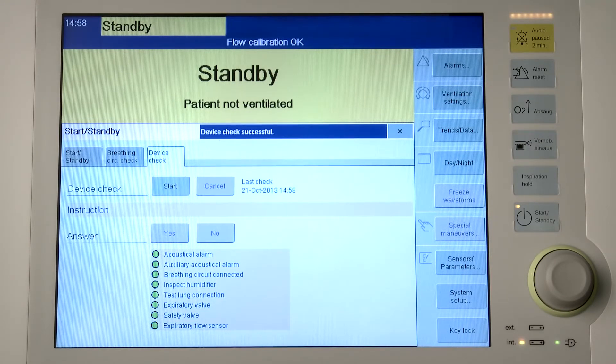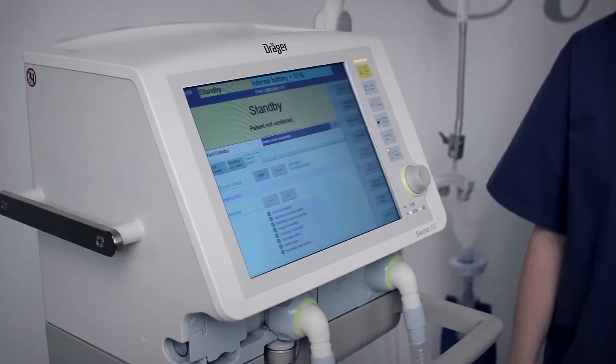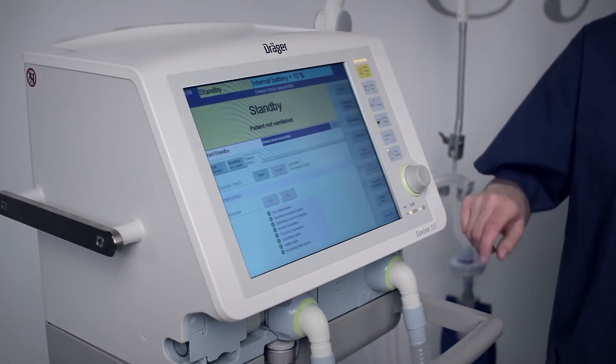After the device check was successful, perform a breathing circuit check. For the breathing circuit check, Savina 300 has to be in standby mode. You already selected the breathing circuit and the humidification type.